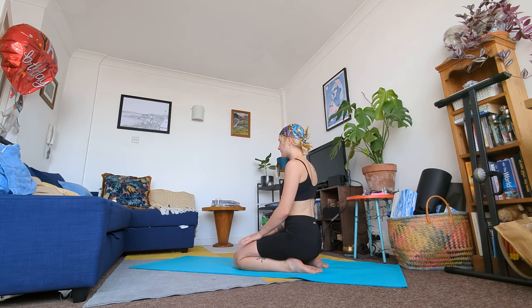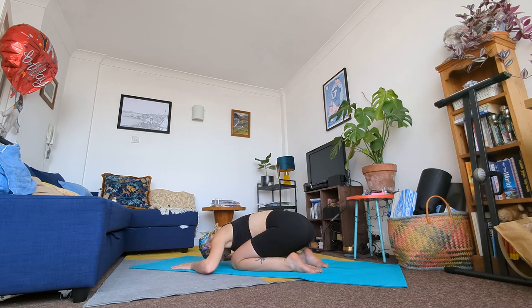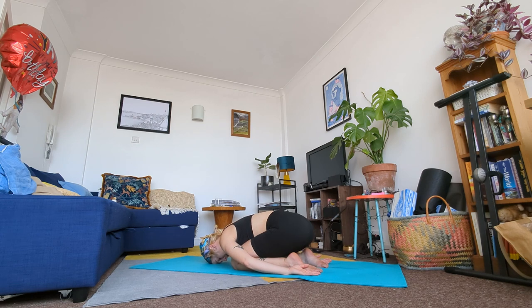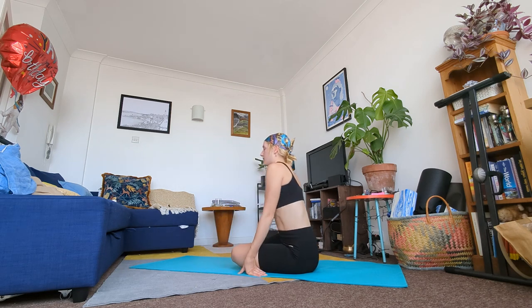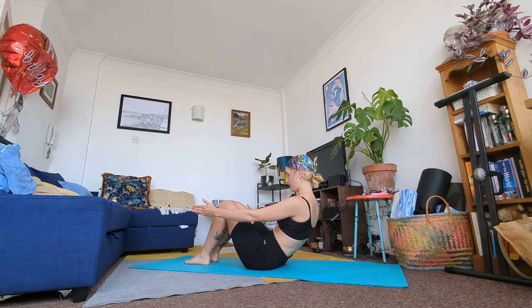Pause here for a moment. Then we're going to come into a passive child's pose — don't move your legs, just bend your torso over your bent legs. Bring your hands around you onto the floor, becoming a ball, and rest your head on the mat. In a moment come out of this child's pose and make your way onto your back.